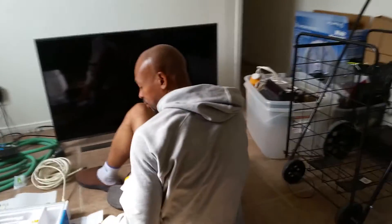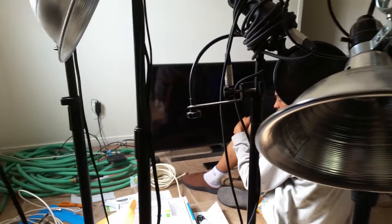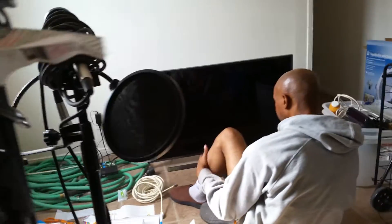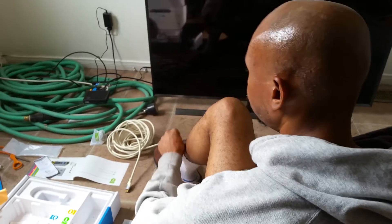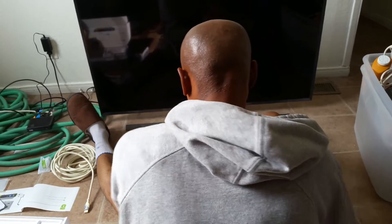Let's get another super artistic shot. Get the little box that the TV came with and we do the HDMI cable. Oh, you've got to make sure you look cute, right?